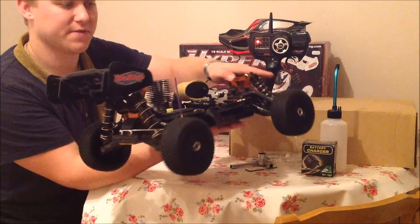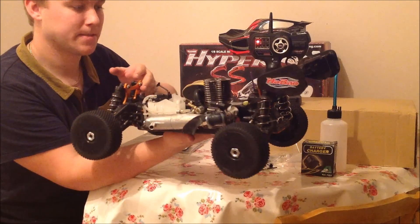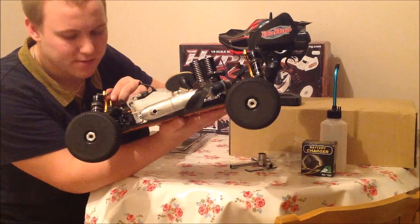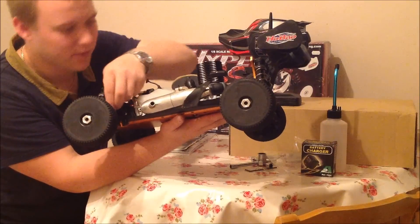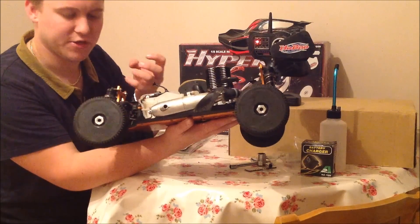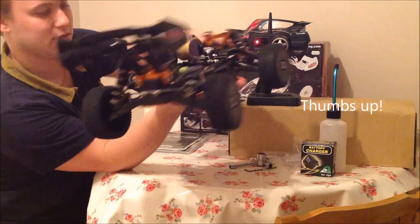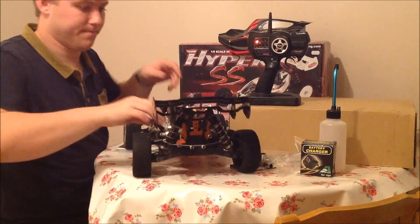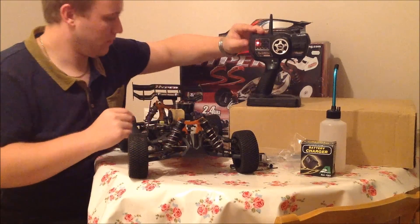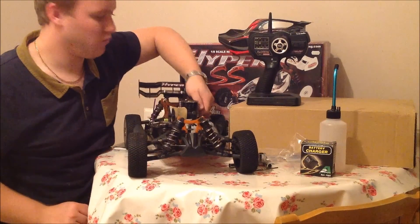So that's the end of the unboxing video. I can't believe the size of these shock towers — they're absolutely massive. The plastic quality is not what you'd expect either — it's much stronger, very thick and chunky, and it doesn't look like it's going to break very easily, which is a good thing. Let's see how the pull start is and check the compression. Not bad — the compression's alright.